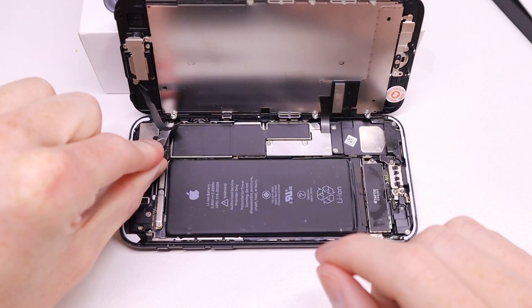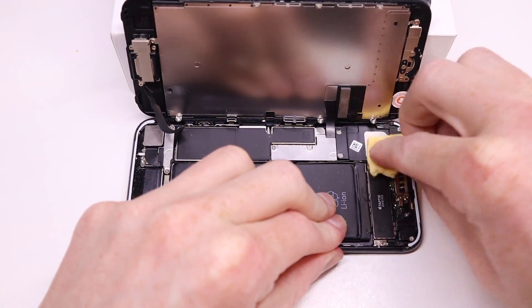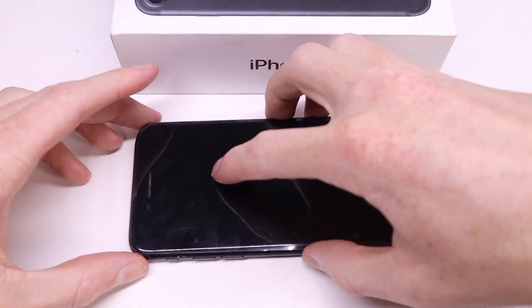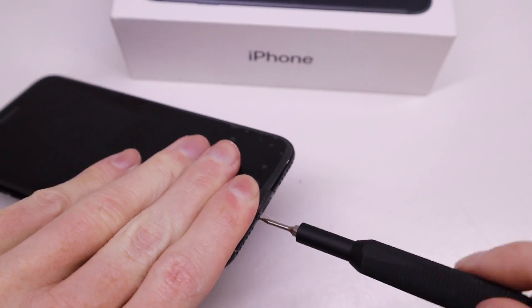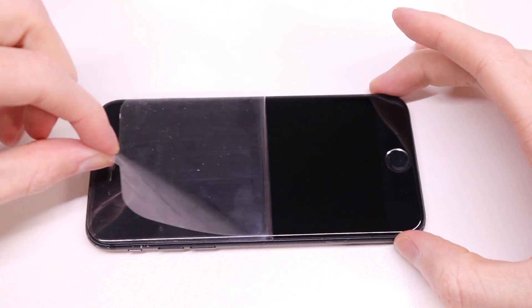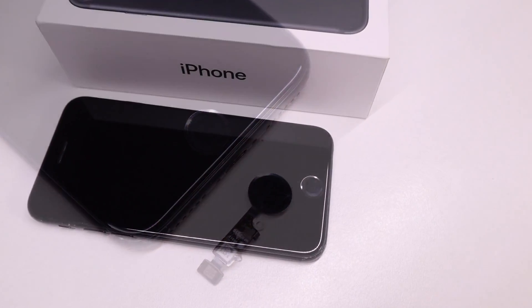Now that I know everything is working, I can install the last bracket for the earpiece flex cable, give the phone a clean on the inside with a cloth, seal down the new display, install the two pentalobe screws into the bottom of the iPhone, and remove the plastic film from the new display. And this is it — a working replacement iPhone 7 or iPhone 8 home button.